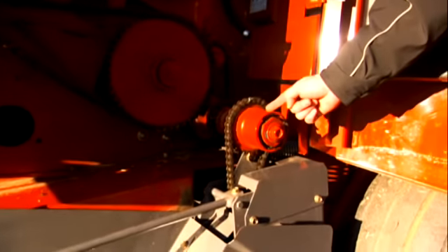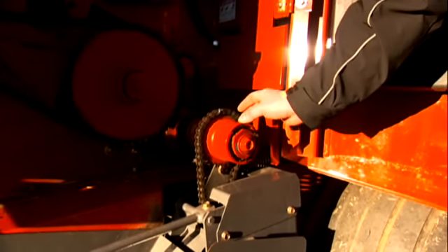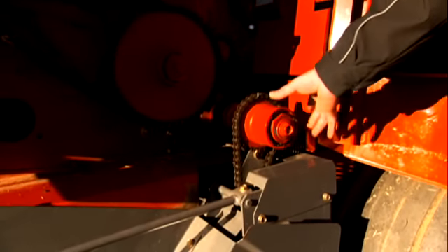Right here you'll notice that our pickup has a clutch on it. This is a roll pin type of clutch, so any time you get a big wad of hay, a stick, or a foreign object, this clutch is going to be what protects your driveline.